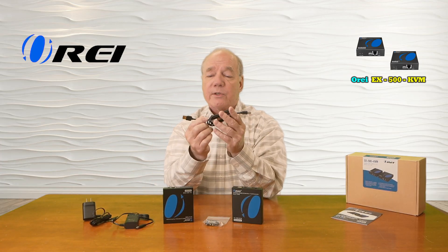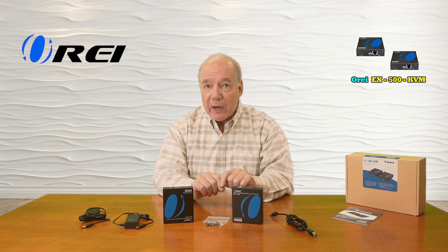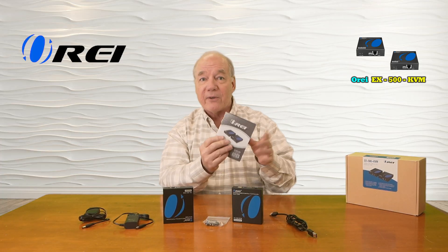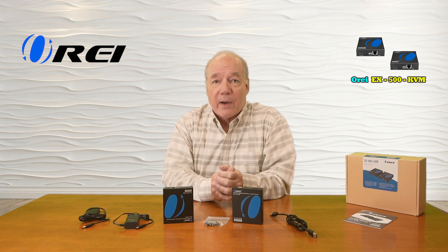You'll also find a USB-A to USB-A connection cable used for connecting the transmitter to the computer at the primary location if you'd like to take advantage of the KVM functionality. You'll find bracketing kits to mount the modules off the ground, and finally a full instruction manual listing connection diagrams, specifications, and other information you'll need to use this solution correctly.